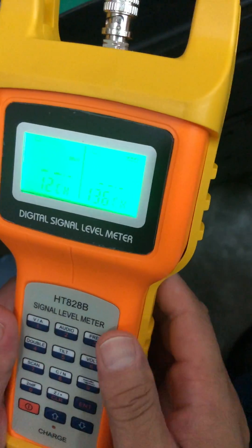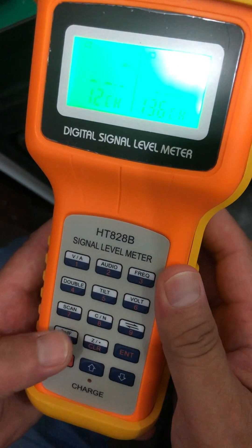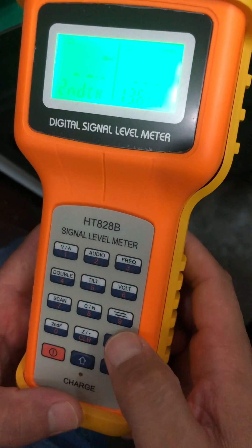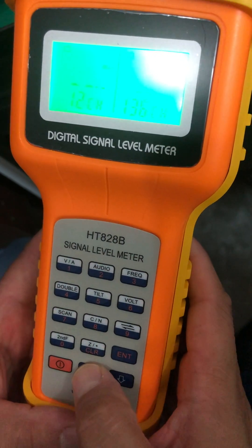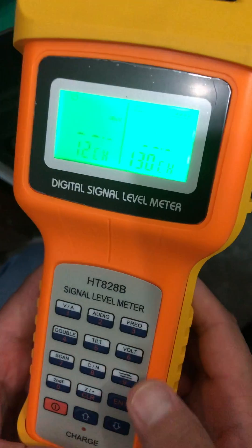If you want to change the right channel, press the zero keypad and then press the nine keypad. Now use the up or down keypad to change the channel number.